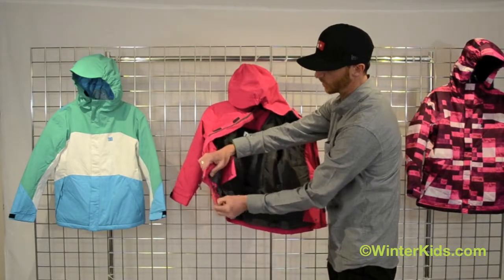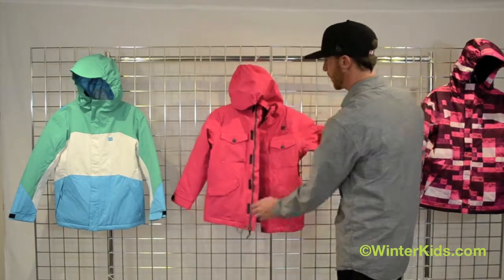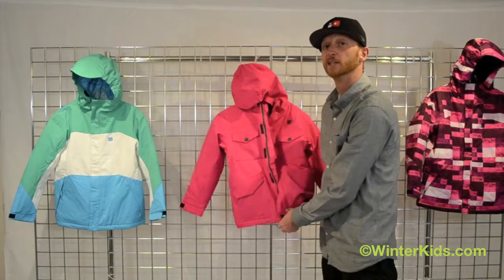Little adjustable poles on the waist cinch here, some great pocketing styles, and some vents under arm. The Arcadia Jacket is a great jacket.